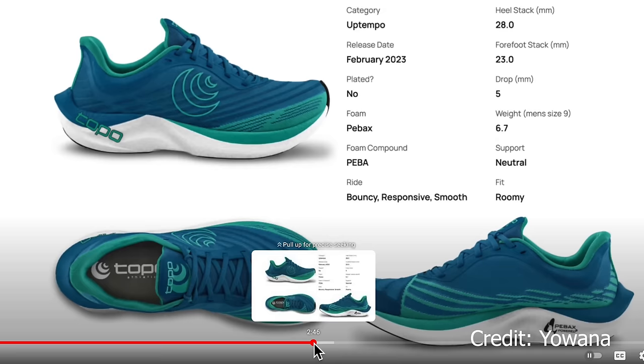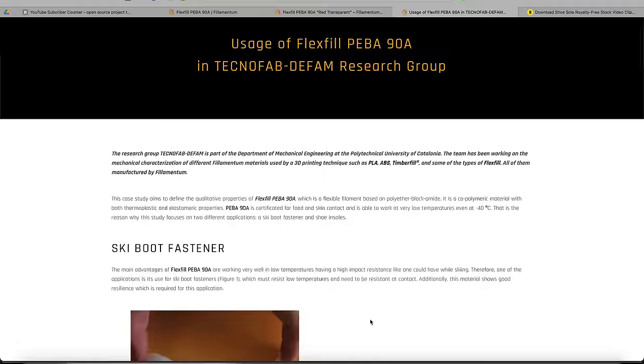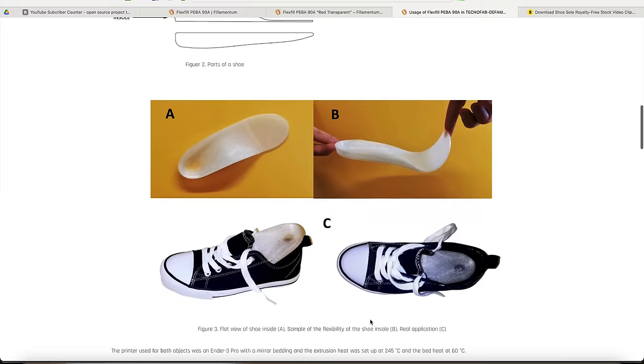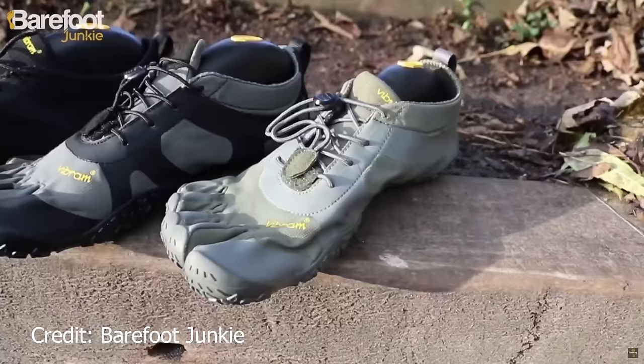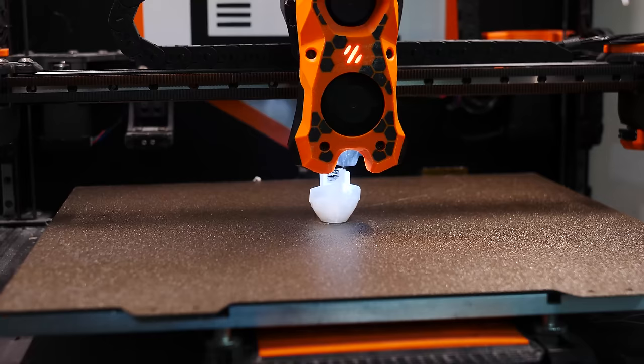The best example of this, in my mind, is a shoe or even a shoe sole, which needs to have great energy return, superior flexibility, and of course abrasion resistance. It's also why, in the medical field, PEBA is used for printing things like custom orthopedic insoles or other flexible medical devices. I've actually been toying with the idea of trying to design my own custom barefoot-style shoes and then printing them out using PEBA, so let me know in the comments if that's a video you'd be interested in watching — because this stuff isn't cheap.